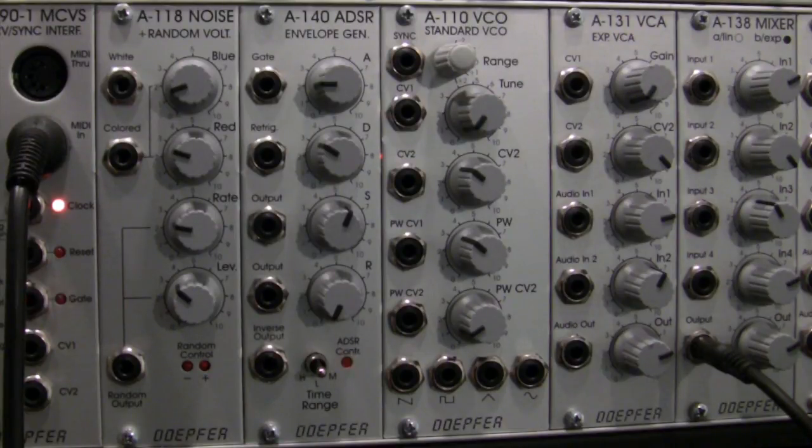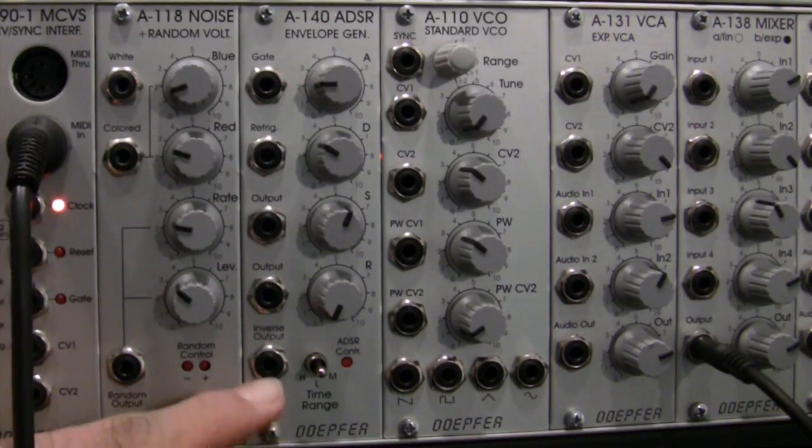One other interesting thing you'll notice is that my A140 is also lighting up. The reason for that is there is an internal bus within the case that carries that same gate information — that on-off kind of thing. So it knows when I'm pressing a key and when I'm letting go. If I hold down a key it stays lit, and if I let go, it knows the key was just released. That information is being sent internally to the A140.